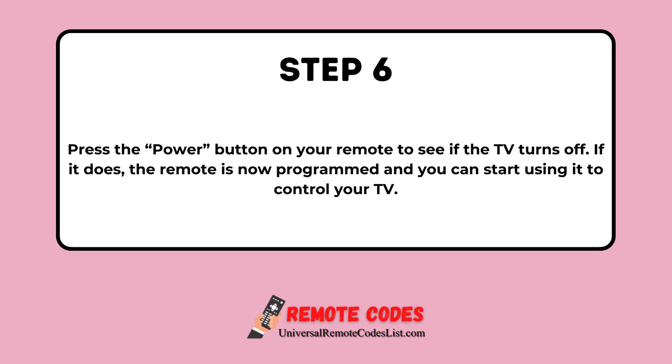Step 6. Press the power button on your remote to see if the TV turns off. If it does, the remote is now programmed and you can start using it to control your TV.